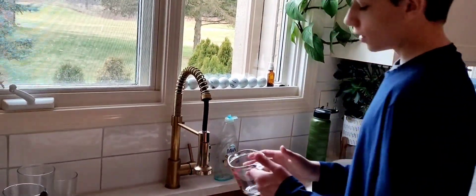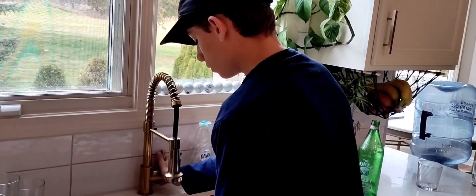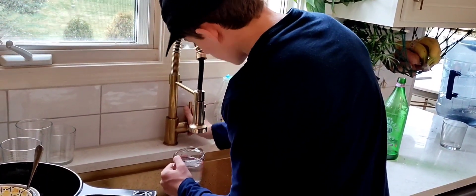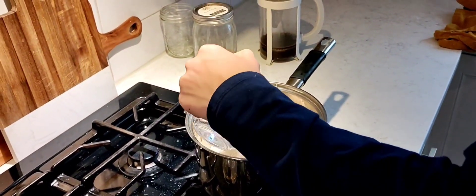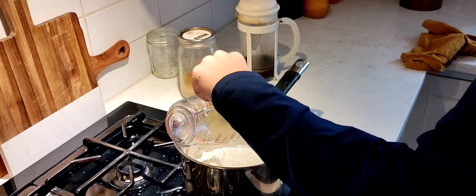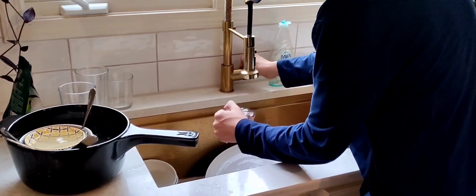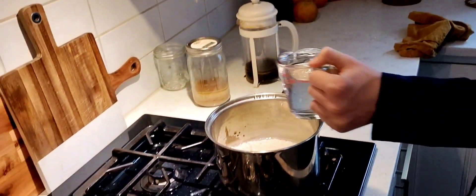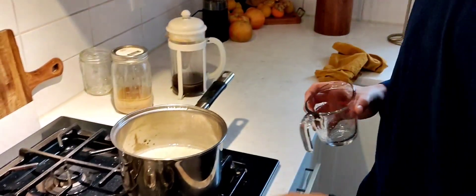Okay, so now we will be putting two cups of water into the pot. First cup — doesn't matter what temperature. Pour it in, not too fast so it's not splashing, then do one more and pour that in. That should be good.